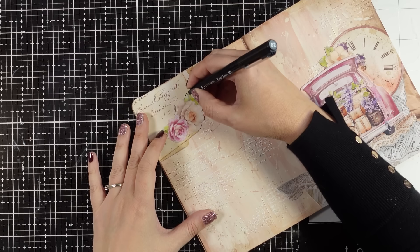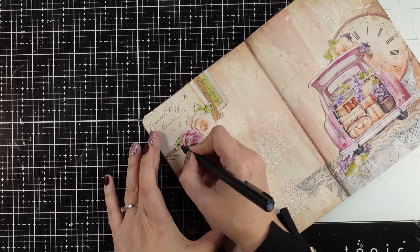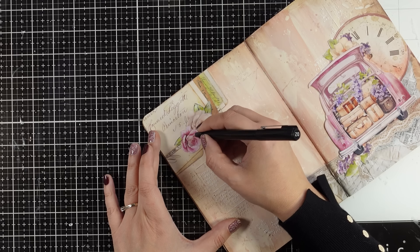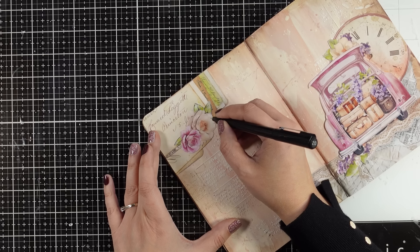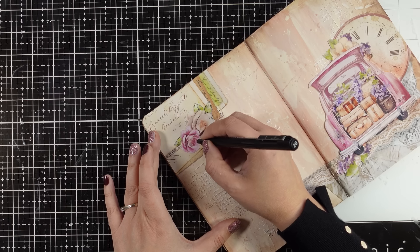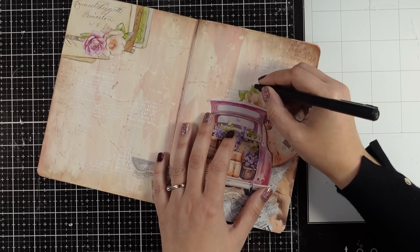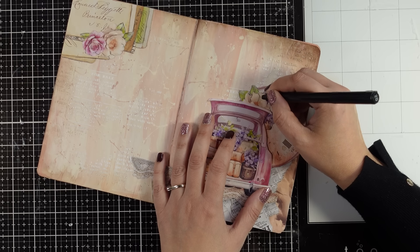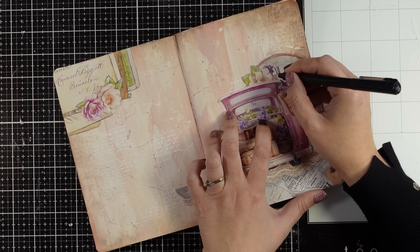Another favorite technique of mine is to do some sketchy lines around the elements that I have placed down. I'm going around some of the images — not trying to outline everything as it is, just doing sketchy lines only here and there. This is going to help those images pop against the background. By the way I'm using a fine tip marker — it's a 0.2 point nib — and you can use any brown that you like.